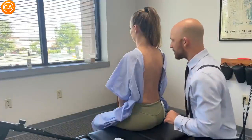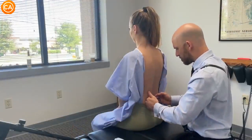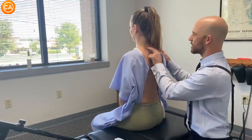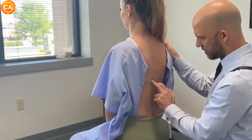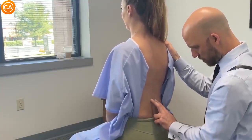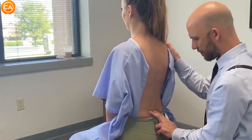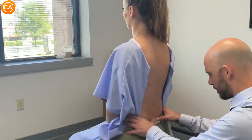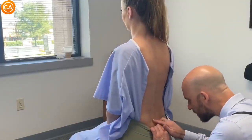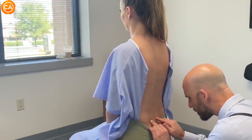Dr. Binder does a temperature assessment with the back of his fingers and notes the patient is very symmetrical from top to bottom. He asks about pain in the upper area — she confirms yes. He pushes deeper into the muscles. She mentions tenderness and that bending over for a while makes getting back up difficult, with tightness in her low back. There's a slight discoloration at S2, near the top of the sacrum.